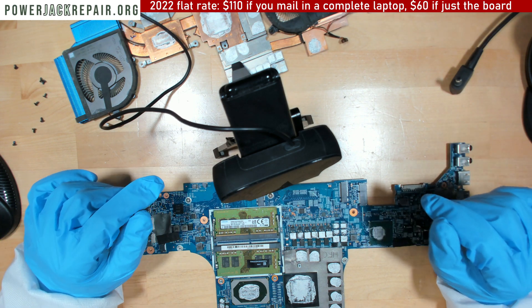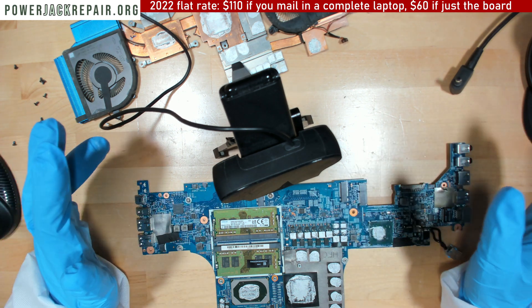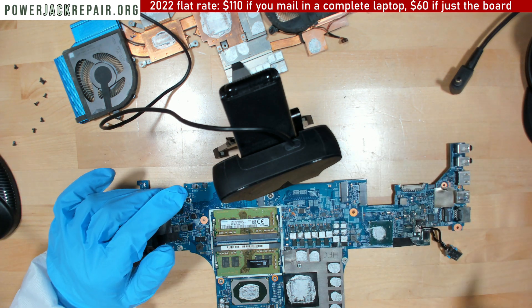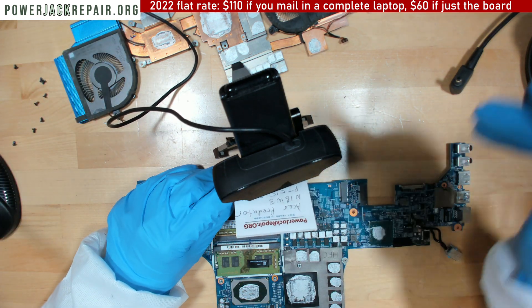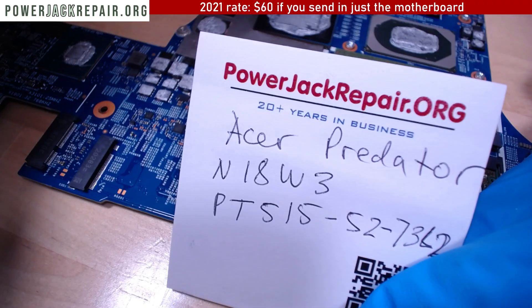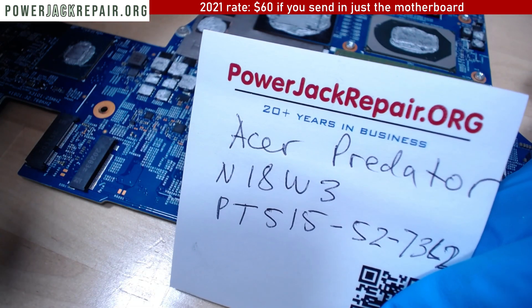I had an extremely good video here, but the lightning storm outside killed all the power and everything went haywire. Anyways, this is the Acer Predator N18W3PT515.